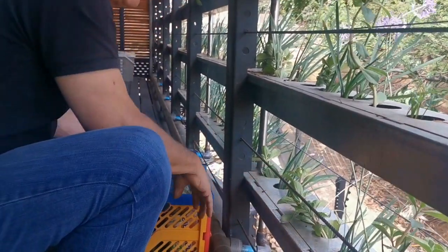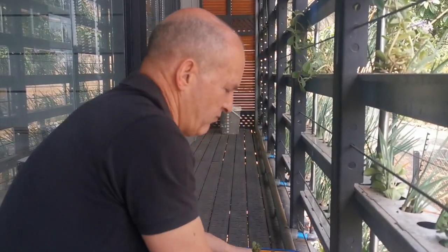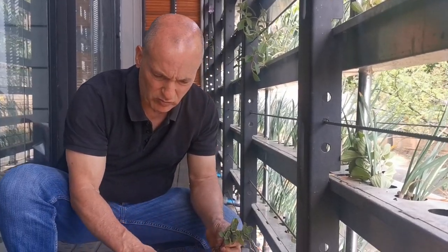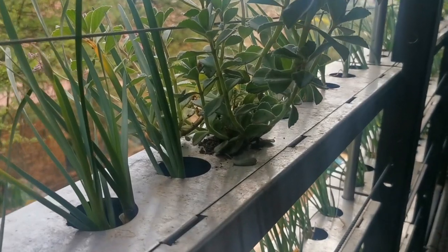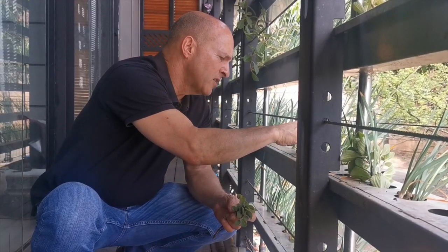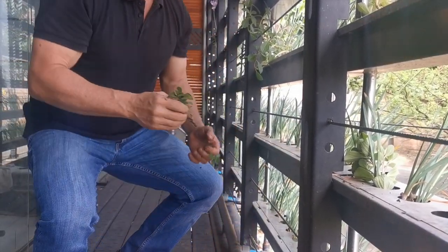We also have a black water recycling system — we treat the water that we flush from the toilet as well. There's very little that you actually need to draw from the municipal water system. The goal is to not return any water to them, to keep all the water for yourself, meaning the water you need to add is very little. The trick is: when you're out of the house, drink a lot.